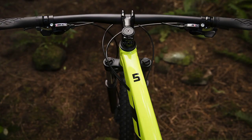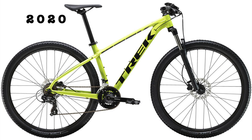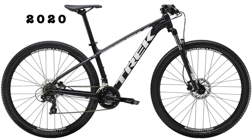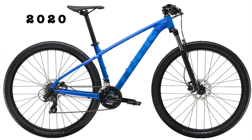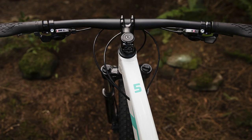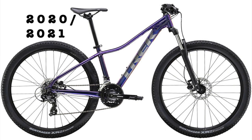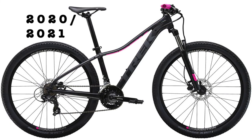The men's Marlin 5 for 2020, including international colors, comes in volt green with black accents, teal with black accents, matte Trek black with white accents, and matte royale with blue accents. The women's Marlin 5 comes in crystal white with turquoise accents, purple flip with gray accents, and matte Trek black with pink accents.